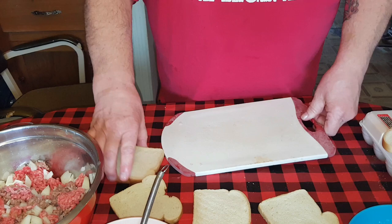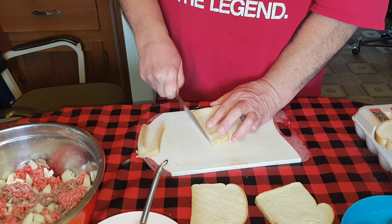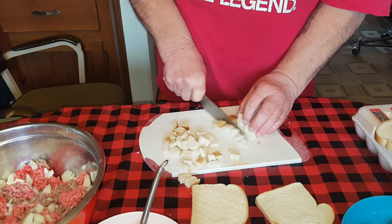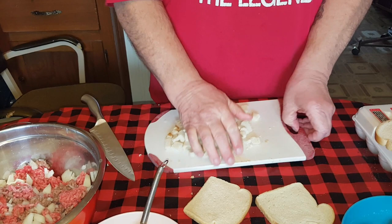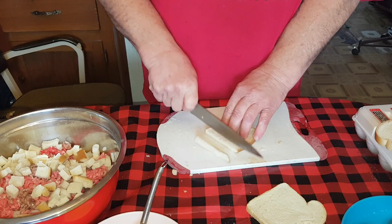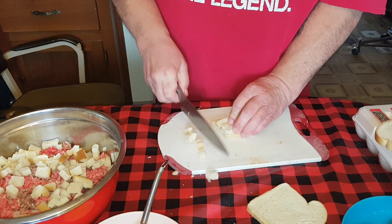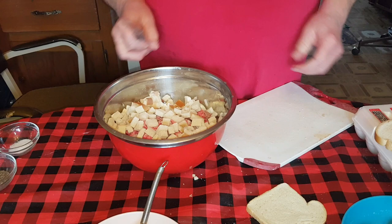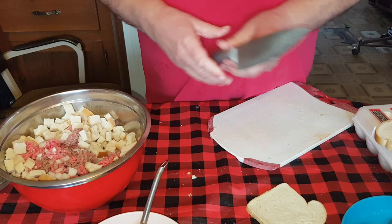This bread is keto-friendly - one net carb per slice. Since we put in four eggs, we're going to put in four slices of bread. My wife just tears these up by hand, but she sometimes gets pretty big pieces and that tastes a little pasty. I like to chop them into cubes about a half-inch - if you get them real small they don't hold stuff together and just get mushy. Let's put in three and see what it looks like... yeah, let's do one more slice too.